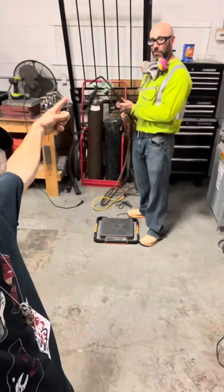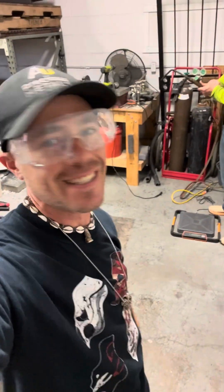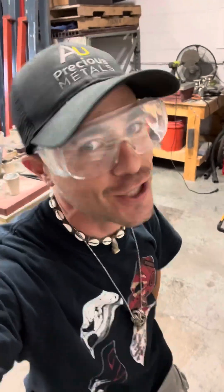Yo, what's up everybody, it's your boy Alan Deeney. Today we are melting platinum rhodium thermocouple. Check it out.